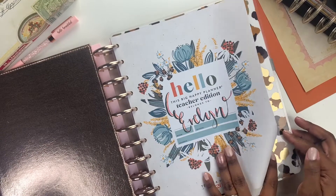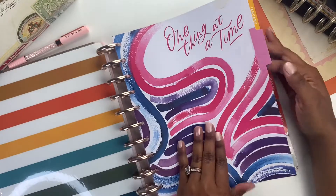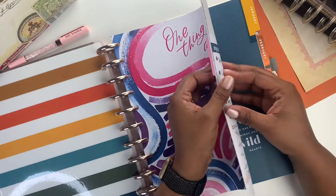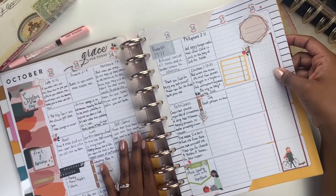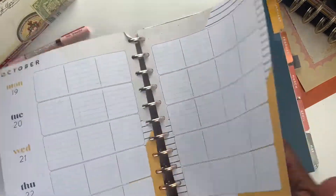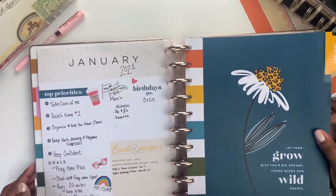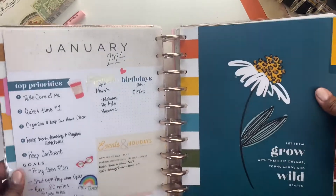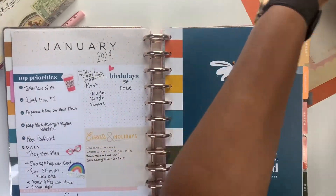I use this for faith and I started off with the teacher's edition, as you'll see here, and used dotted field paper towards the end of the year. Here in October was like a test page before I jumped into January of 2021.